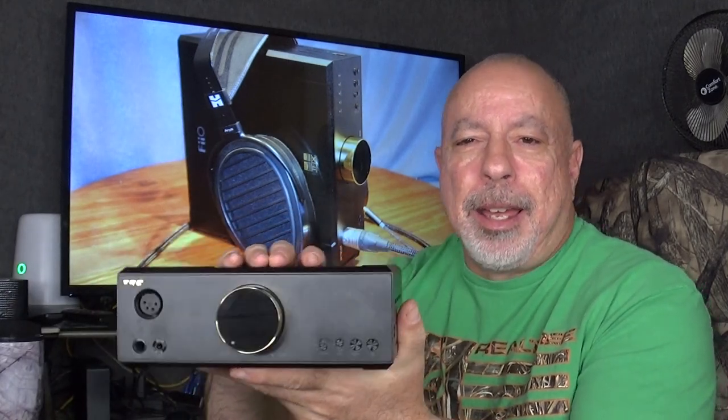I'm just going to get right to the point: this thing is really good. I said it was good in my first impressions, but I didn't realize how good it was until I started comparing it to other equipment and found that it holds its own against much more expensive separate amps and DACs. For an all-in-one combo, this has really blown me away. It's a contender for my year-end amp/DAC combo of the year, or at least amp/DAC of the year under $1,000.